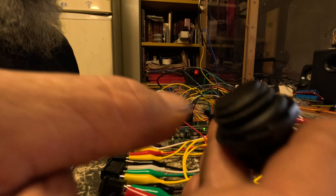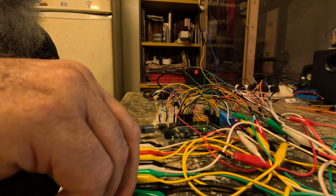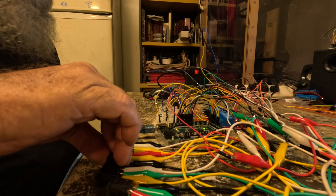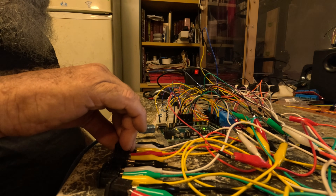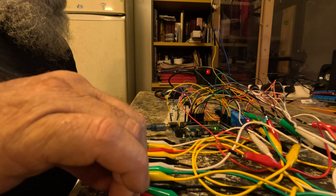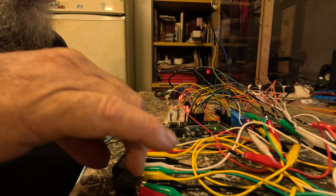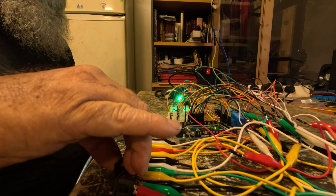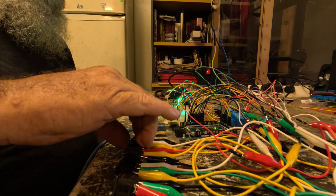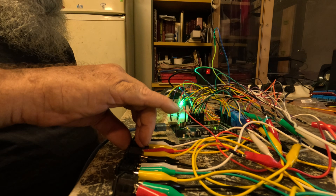This is my passenger window lockout switch, as you'd find on the factory style items or the aftermarket items. So we'll press that — window four doesn't work, window three doesn't work, window two doesn't work, window one turns on. Press the switch again to turn it off. Works. That works.